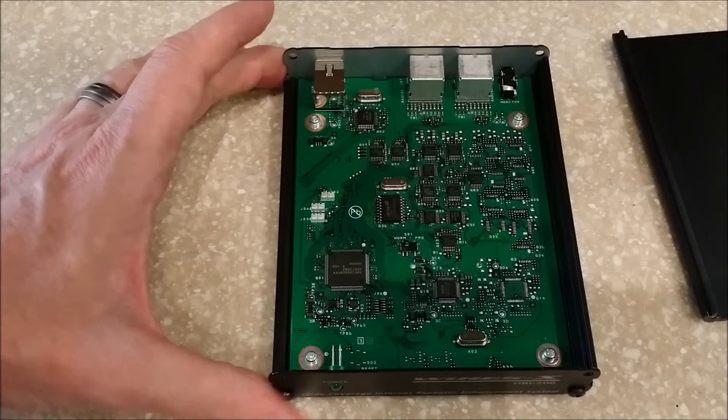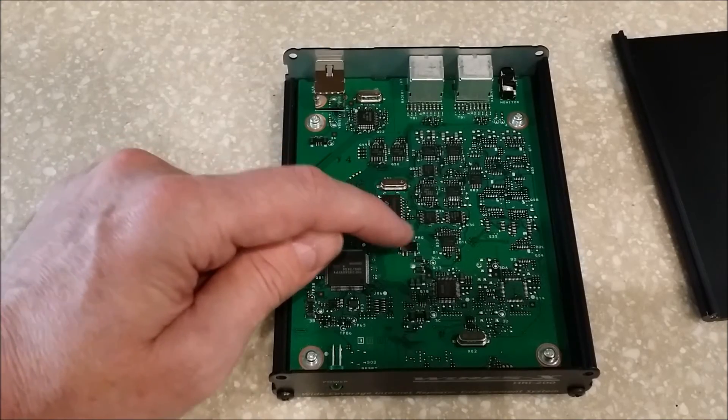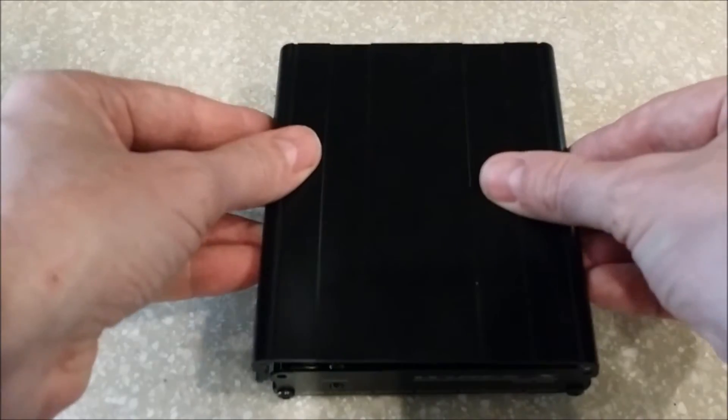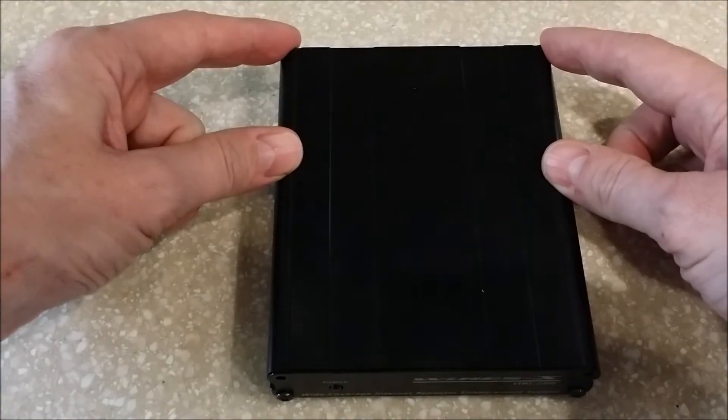When it's done, go ahead and unplug the USB. Flip the switch back to NORMAL and put the case back on — two screws in the front, two screws in the back.